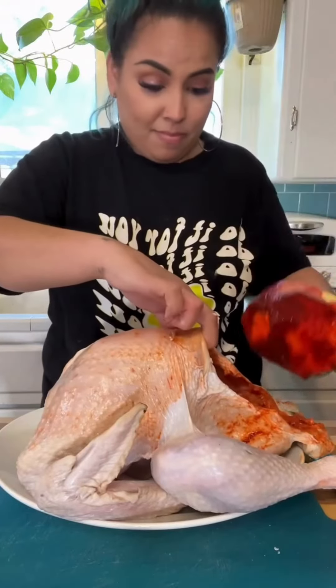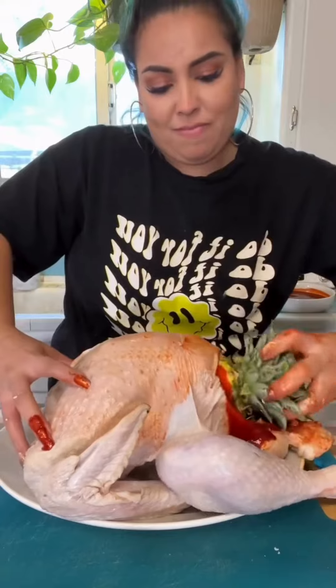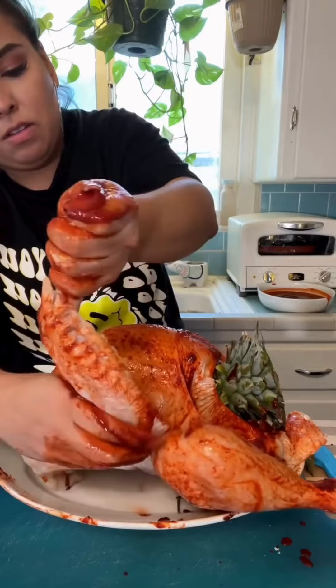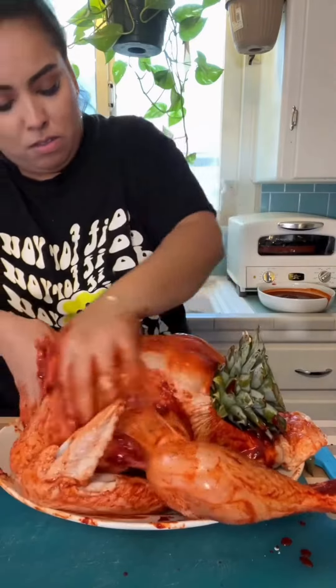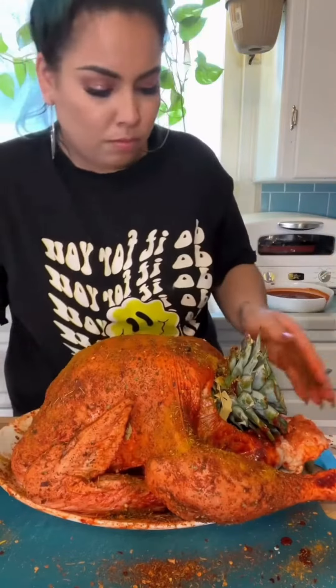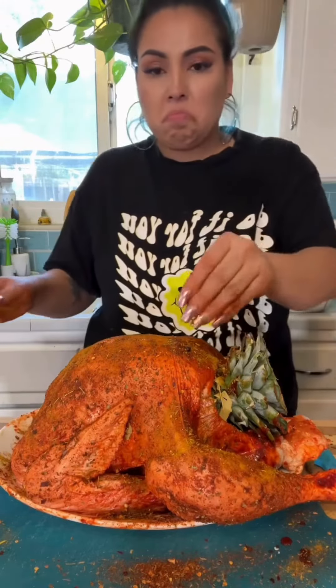For the adobo sauce, you can either make it from scratch if you have the time. I did not, so I just bought mine at the store — they have really good ones. I made sure the turkey is fully covered with adobo sauce inside and out, and to finish it off I cover the whole bird with turkey seasoning I got at a spice store in New York. Then I let this marinate for about four hours in the fridge.